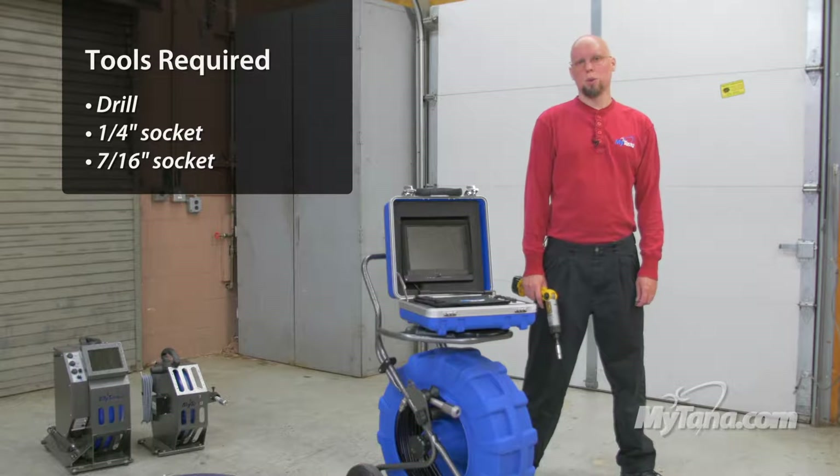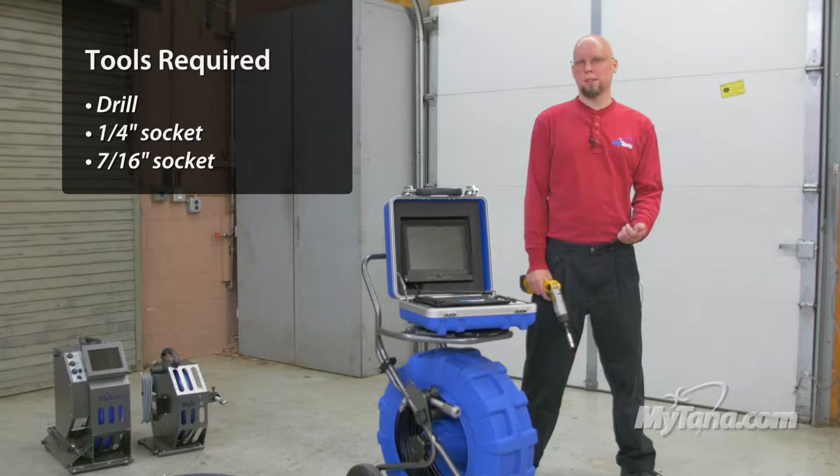It is very easy to do. You only need a couple basic hand tools: a 7/16th socket and a quarter inch socket.